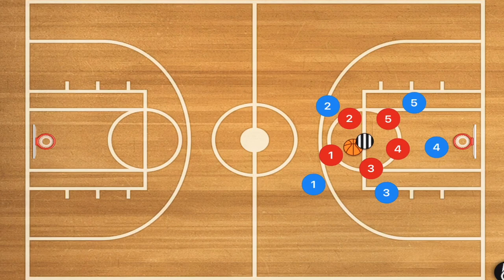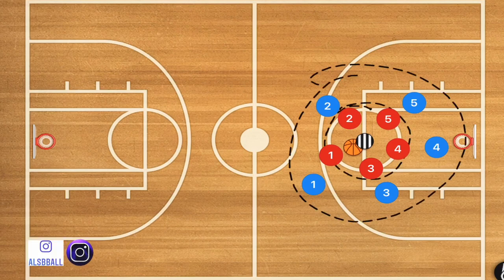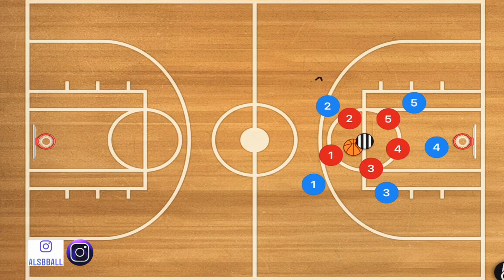In this first drill, there are going to be two teams: the red team and the blue team. The blue team is going to be running in one direction and the red team is going to be running in the opposite direction. The outside players are going to be trying to box out the players from the other team. Meanwhile, the coach is going to have the ball and he's going to be shooting the ball.